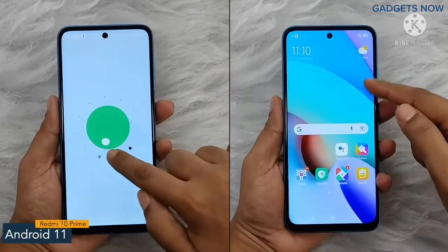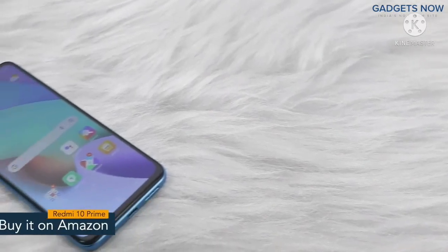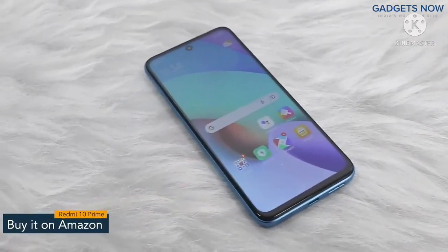The software version of Redmi 10 Prime is Android 11 with MIUI. So guys, that's it for Redmi 10 Prime. Thank you so much for watching this video.